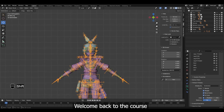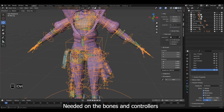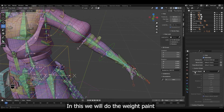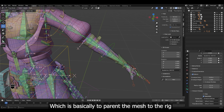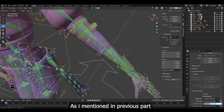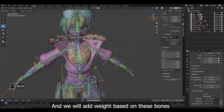Welcome back to the course. Now that we have made all the edits needed on the bones and controllers, Rig UI, Bone Layer and Bones Alignment, in this part we will do the weight paint, which is basically to parent the mesh to the rig and define which bone controls which part of the mesh. As mentioned in the previous part, these green bones are the only deformed bones, and we will add weight based on these bones.